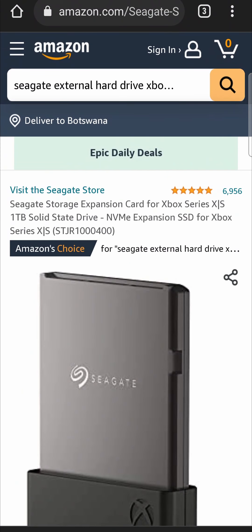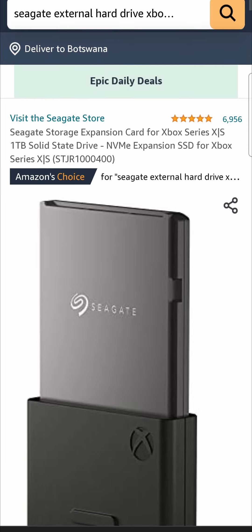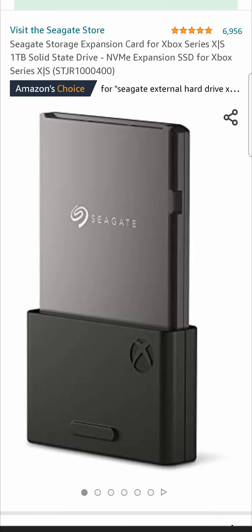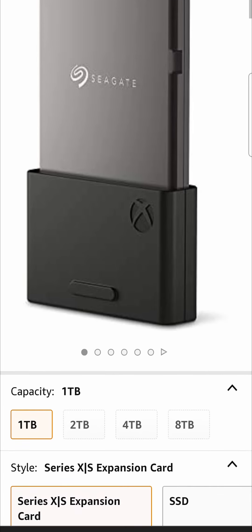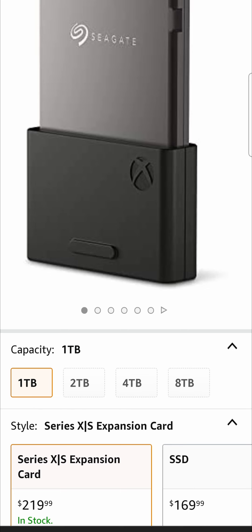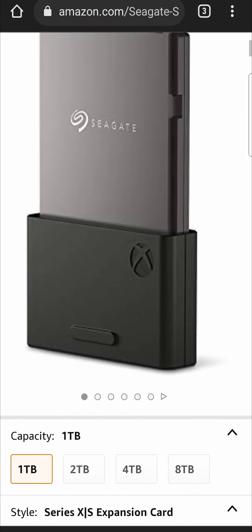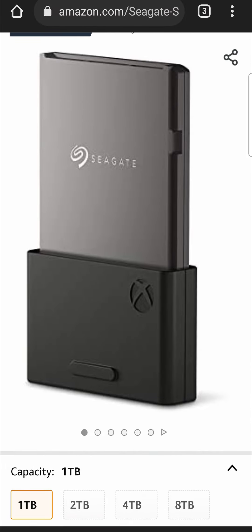The first one is the one that I don't recommend because it's the much more expensive option — this is the official Seagate external hard drive for the Xbox Series X and S. You can choose one terabyte, two terabytes, and things of that nature. It is $219, but if you have that kind of money to spend, you might as well get the Xbox Series X.